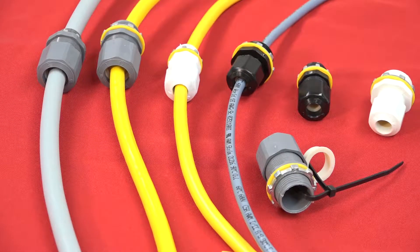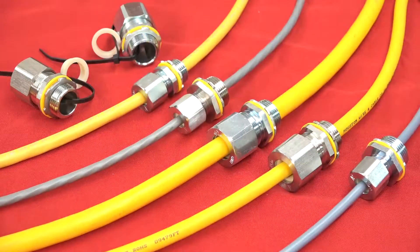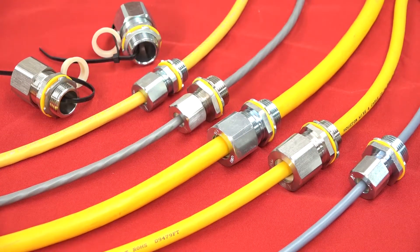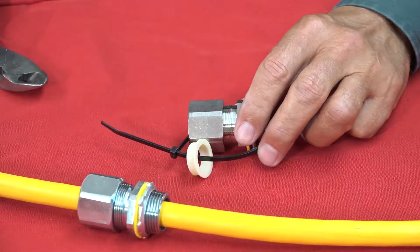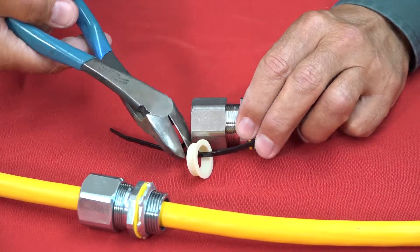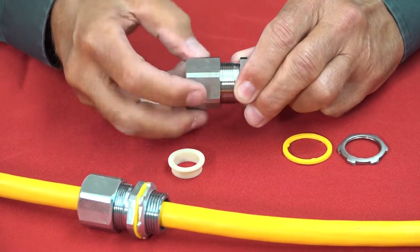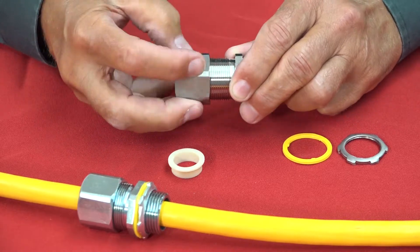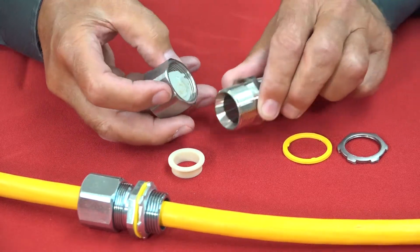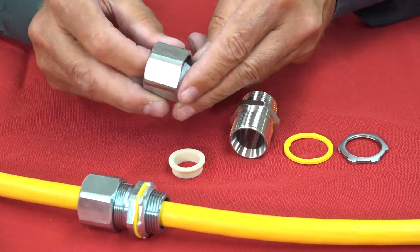The non-metallic styles are available in gray, black, and white with a matching sealing ring. In addition to its zinc and non-metallic cord grips, Arlington now offers steel and stainless steel. You get two grommets with the three-quarter inch LPCG 757 fittings — one grommet ships installed and works on cord ranges from 0.385 to 0.600, while substituting the other grommet extends the range from 0.600 to 0.750.